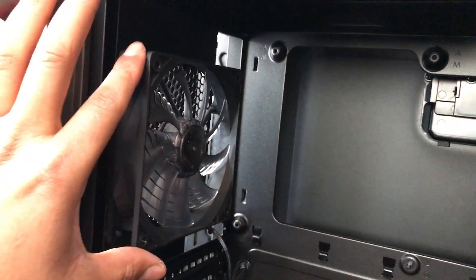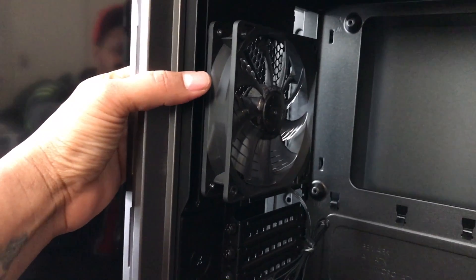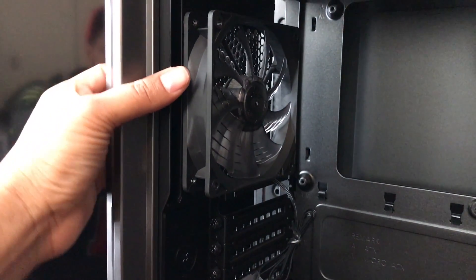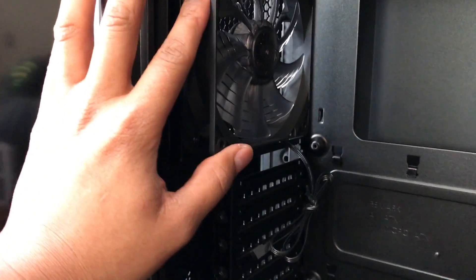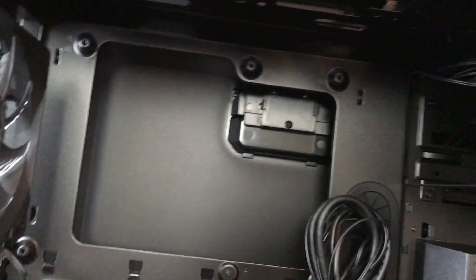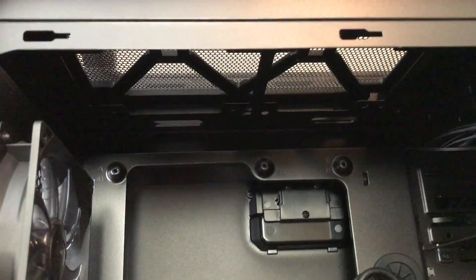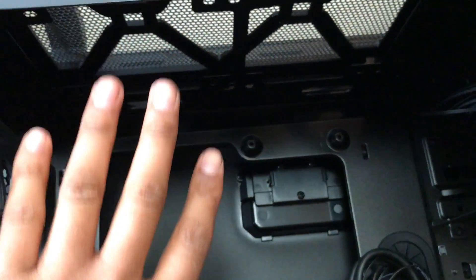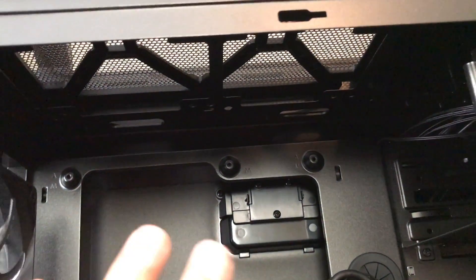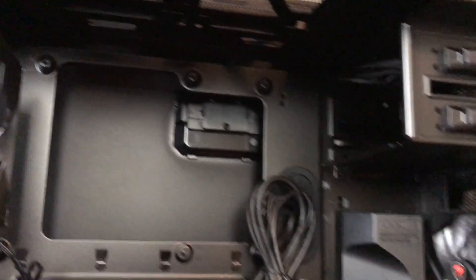It already comes with another fan — this one right here is another 120mm. This is the back, and you can put a 140mm here, but it only fits 120. The top over here, you can put two or three 140mm fans — three 140 or two 140, whatever you want to use for the top.